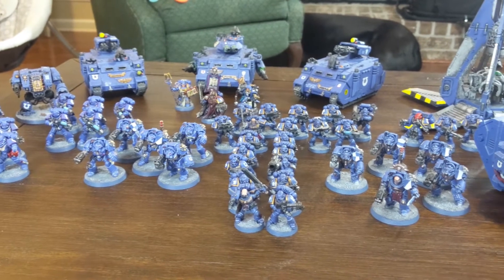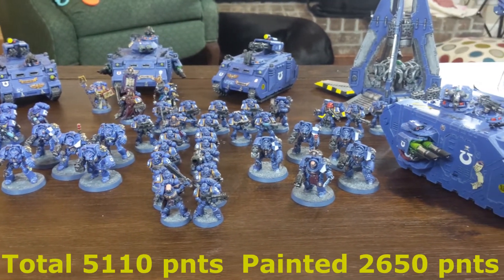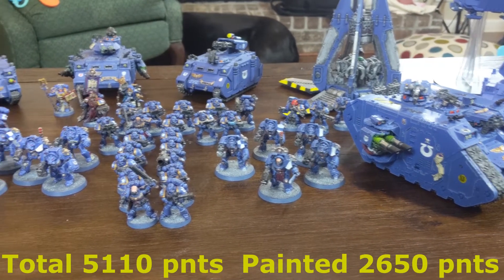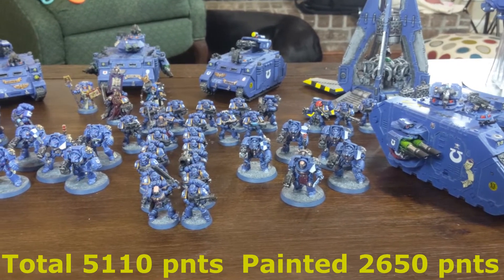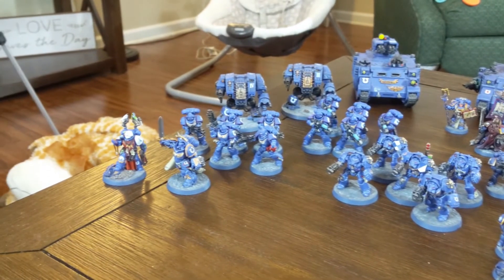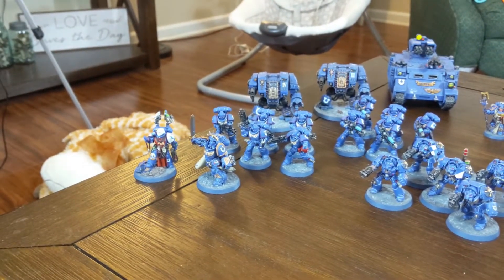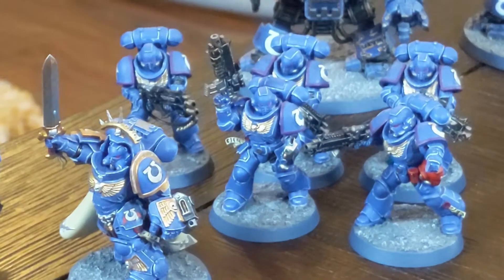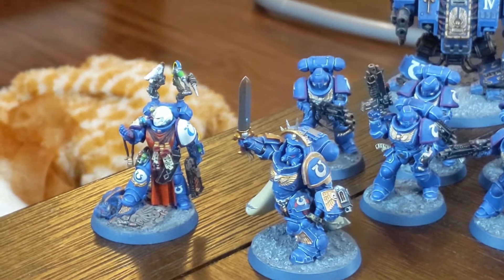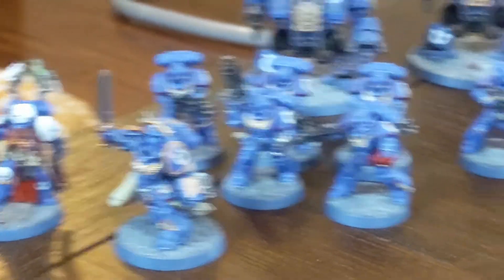So here we've got my Ultramarines. These are the old original Marines that I started this Army with. I painted them as standard Ultramarines coming from the second company, so you can see the gold trim. My Primaris Marines are new — I'm putting purple on them like they're coming from the seventh company.